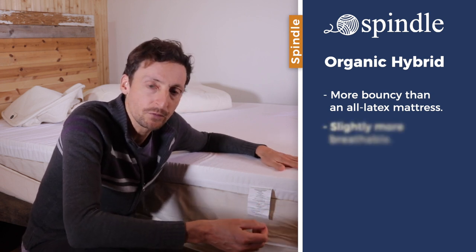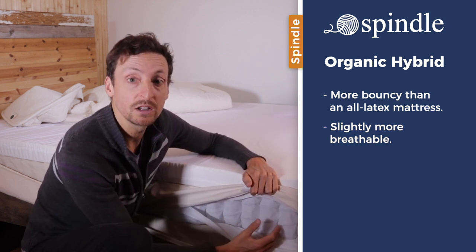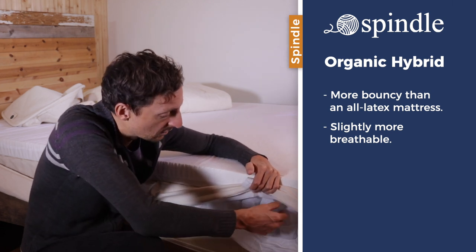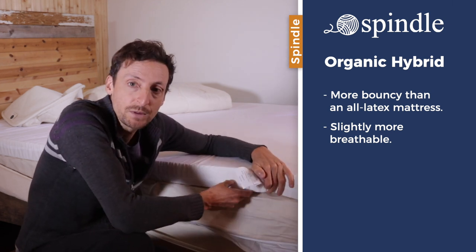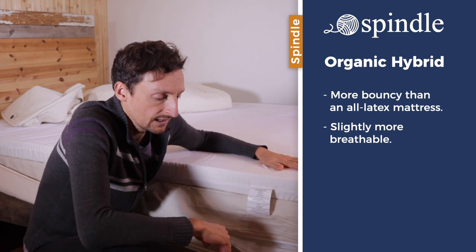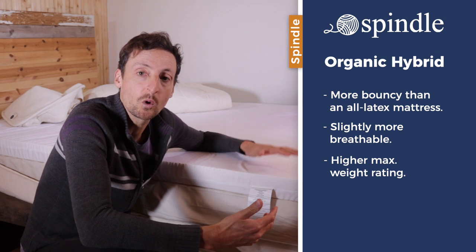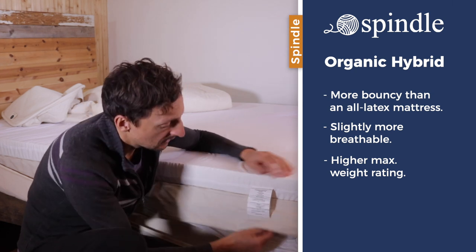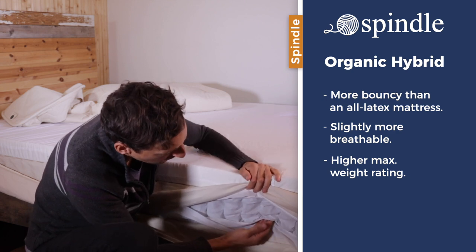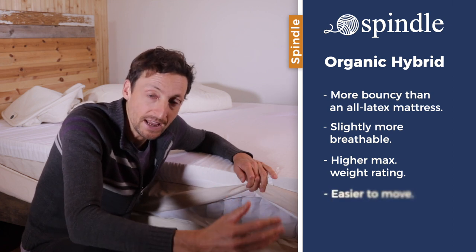It's a little bit more breathable than an all-foam mattress because the coil layer, although it is six inches, its main volume is occupied by air, so any excess humidity or moisture will be dissipated through this layer and evaporate into the room. The hybrid mattress can also bear a little bit more weight than the all-foam mattress — the spring coils give continuous support under very heavy loads, whereas all-foam has a maximum compression limit while still guaranteeing breathability, pressure relief, and support.